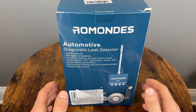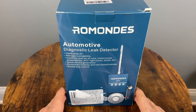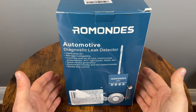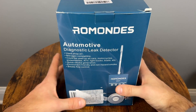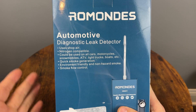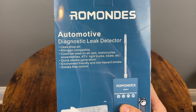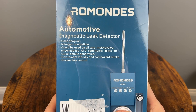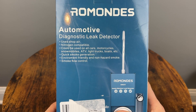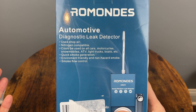So here's the SM601 smoke machine up close, and as we can already see, it is much smaller than the paint can version, which is obviously very good. But let's see what else we can learn from the box. This is the Romandis automotive diagnostic leak detector — it uses shop air, so that could be a positive or a negative depending on what you have. Nitrogen compatible, could be used on all kinds of cars, motorcycles, snowmobiles. Very good quick smoke generation, so you don't have to wait for minutes at a time.